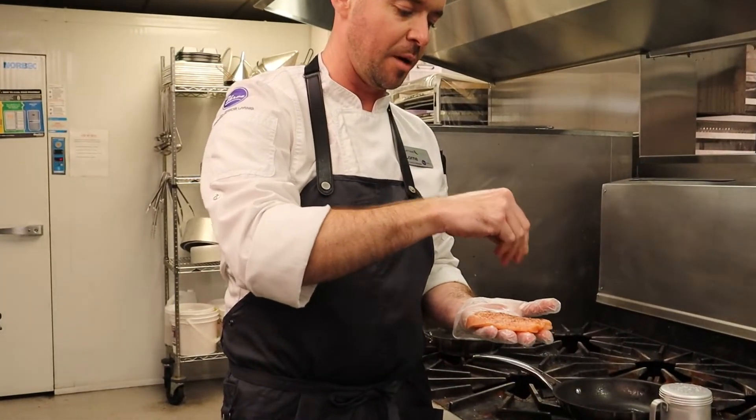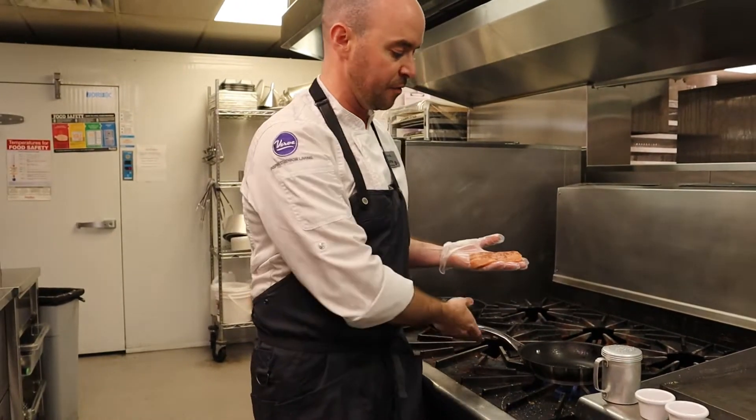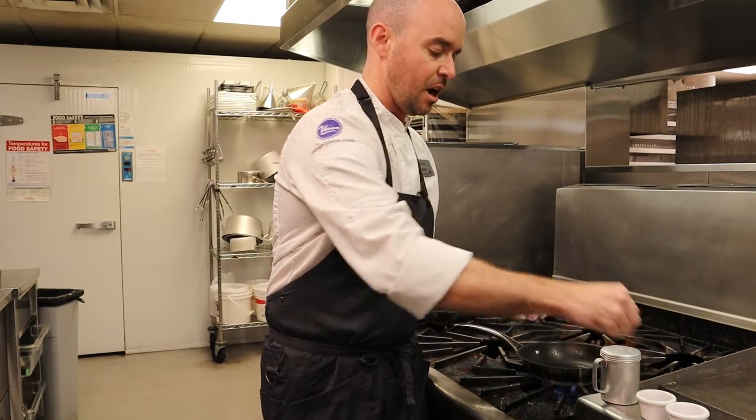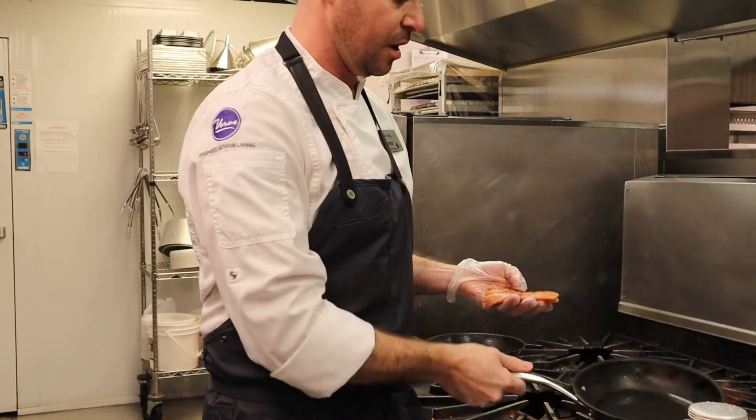Sumac is an herb that's really popular in Middle Eastern cuisine. It comes from a flowering plant that grows all around the world. It's got a really nice tangy, almost citrusy flavor. It'll go really well with the other things we're doing in here.